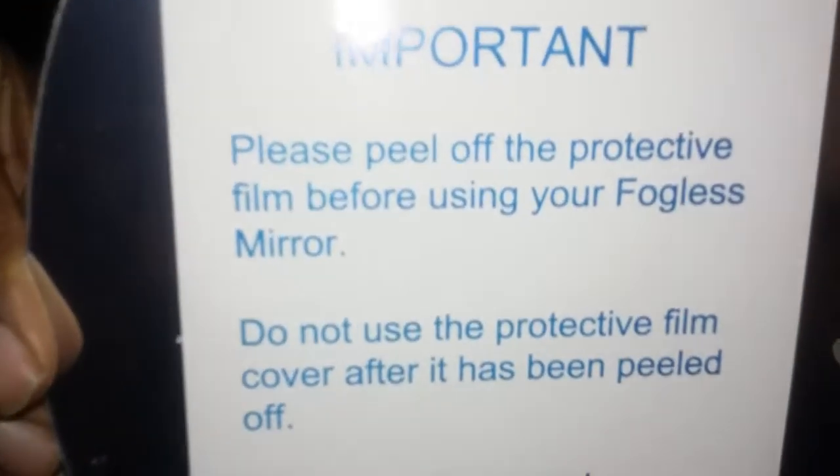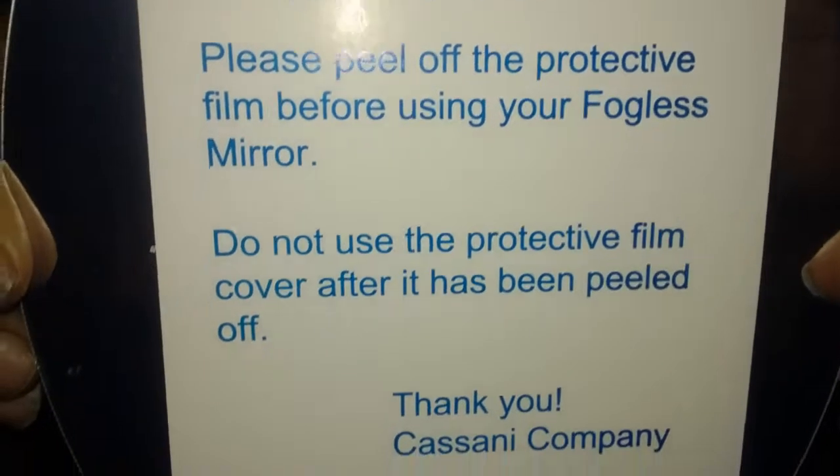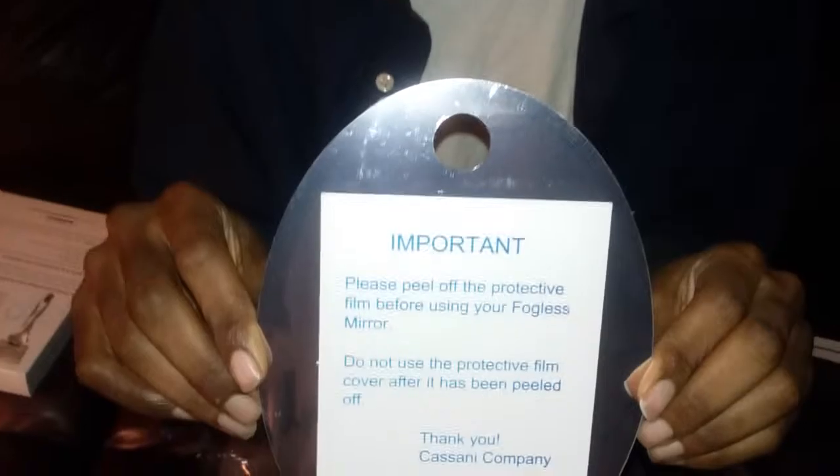It looks like there are some instructions on here — just to peel off the protective film before you use the mirror. And it also has a little circle where you can place a hook.